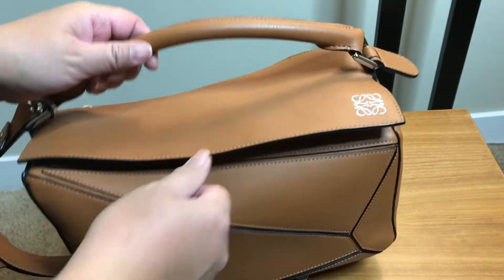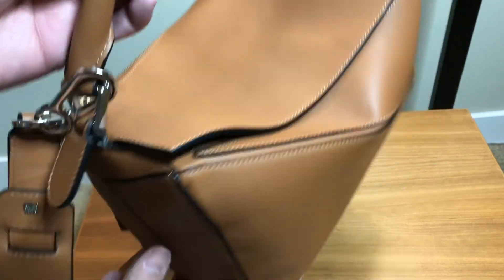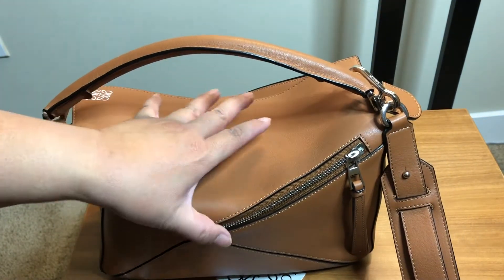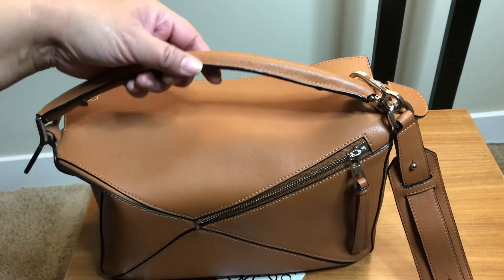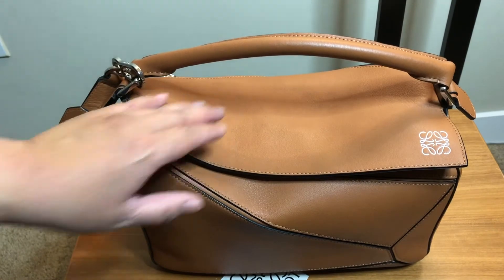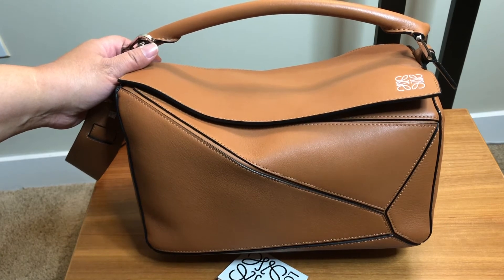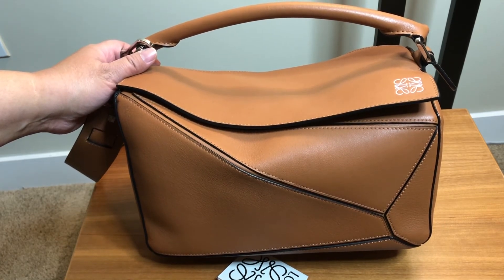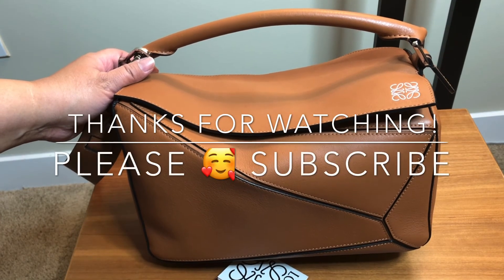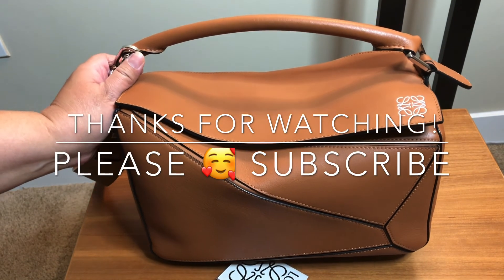This is in beautiful condition — no marks, beautiful color. Even though many people might say the tan caramel brown looks nicer with gold hardware, I'm someone who really enjoys silver hardware, so I love this combination. Thank you for watching and sharing in my unboxing today. If you enjoyed this video, please give it a thumbs up, consider subscribing, and joining my YouTube family. I hope you're having a wonderful week — stay healthy, have a great day, bye bye!